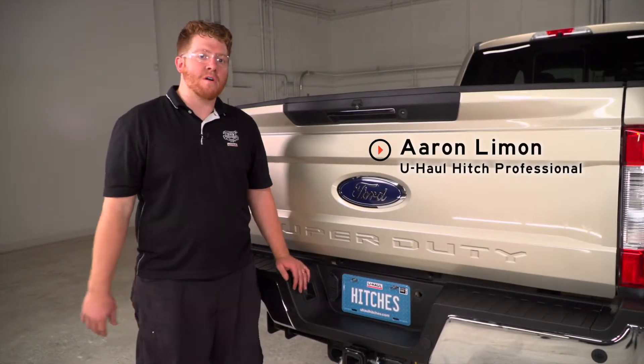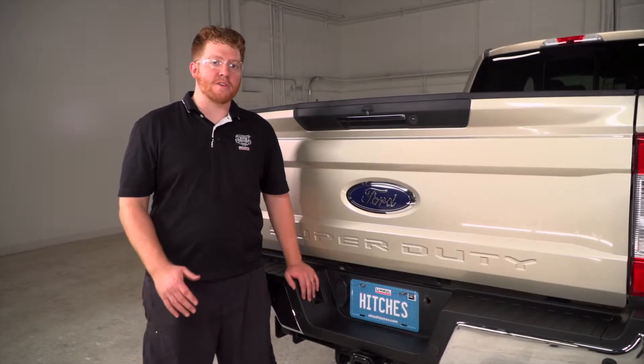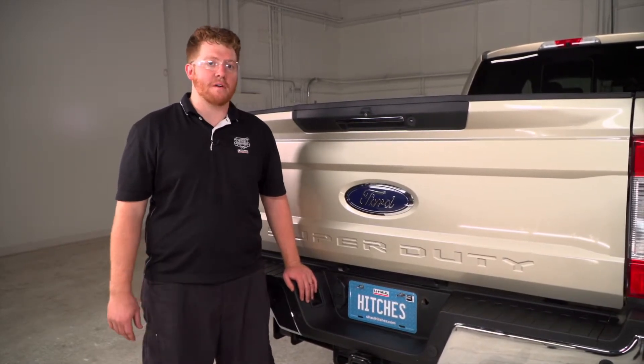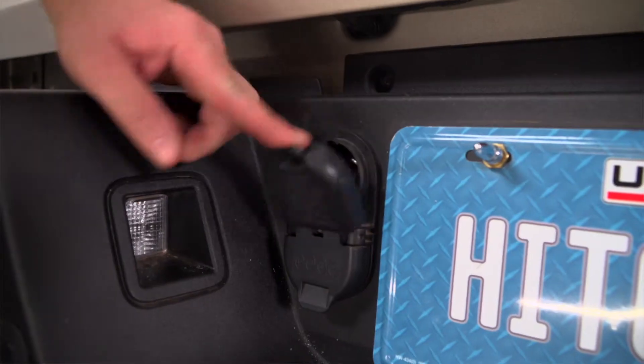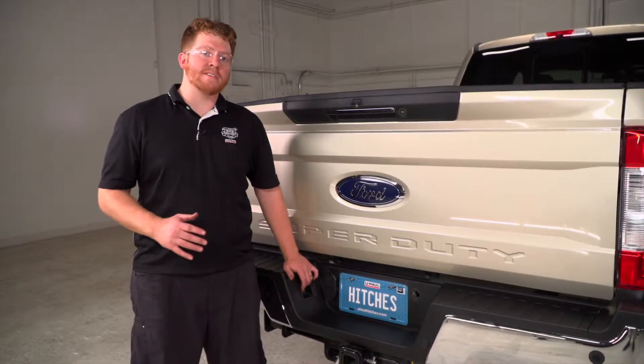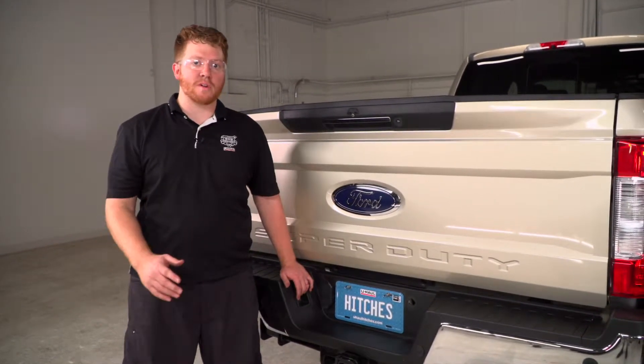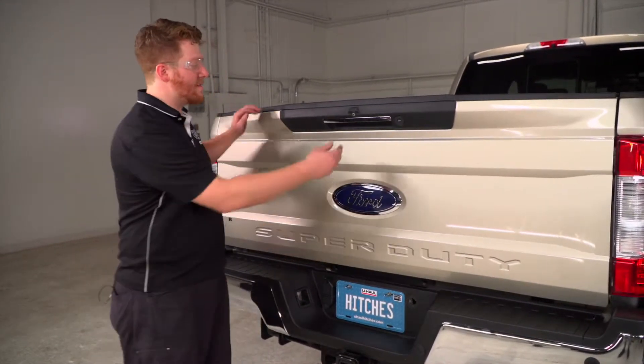Hey, what's up you guys? I'm Aaron with U-Haul. If you're going to be towing a fifth wheel trailer with your Ford pickup, you're going to need trailer wiring — it's required by law. Now, this Ford pickup already has wiring on it, but when towing a fifth wheel, it makes the hookup process a lot easier when you have it in the bed of the truck. So we're going to show you how to install that. Let's go ahead and get started.